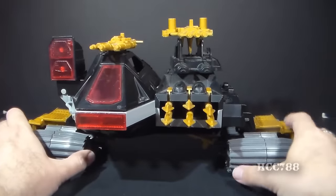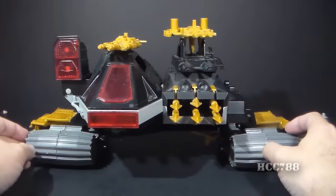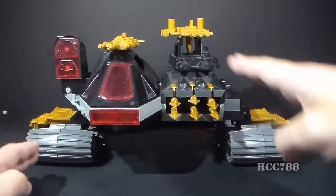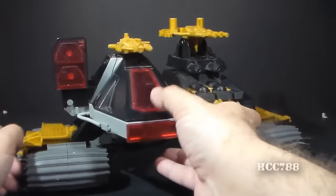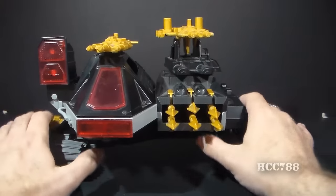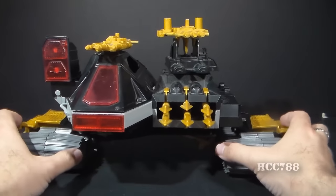Setting aside the Ferret to take a look at the Demon Tank, this tank has a lot of features. One thing you might notice is the tank is very wide and low to the ground, and it is very narrow. Not a traditional tank at all, but it has a lot of features.